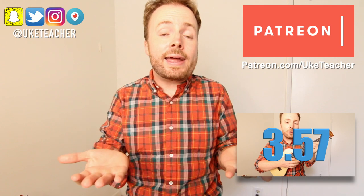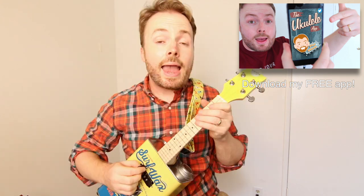Grab your ukulele, make sure it's in tune, and if you need help tuning your uke, then be sure to download my free app, the Ukulele app, right now. And when it is in tune, your uke should sound like this.